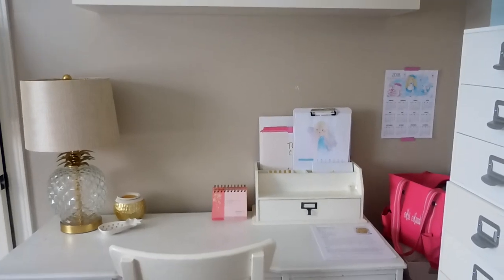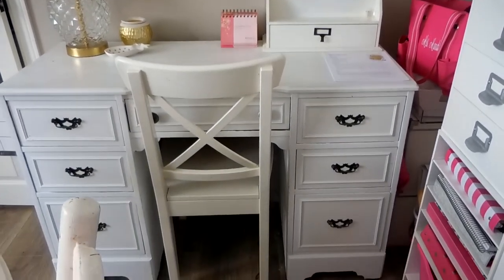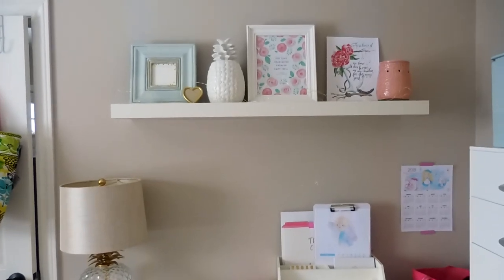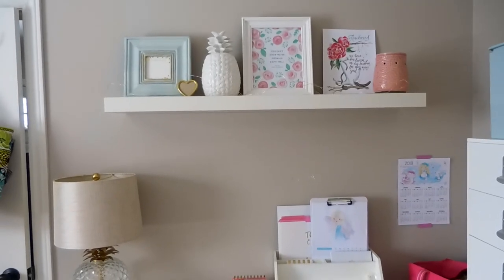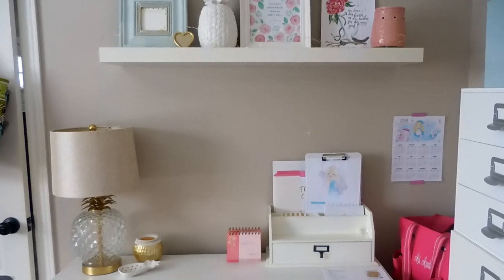This area is my desk area — it's a major work in progress. I've got a lot to do to update the wall decor. We just put this shelf up yesterday; one print still needs a frame. I'm working on making it my own, but for now this is what it looks like.